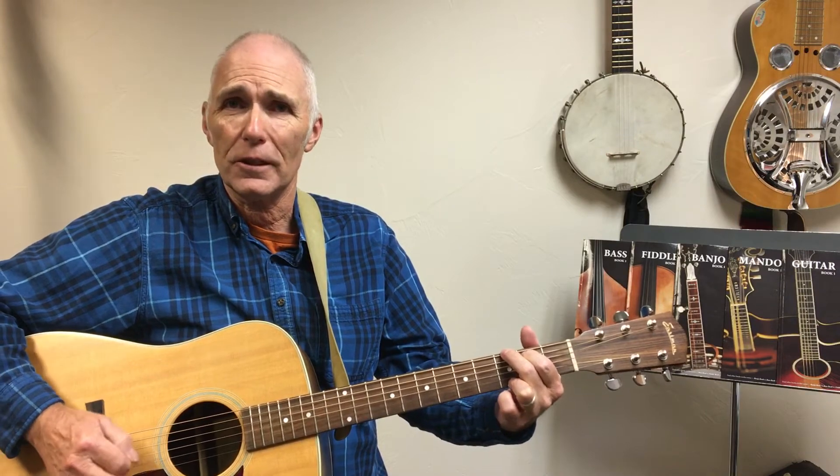Now I've just seen a face — it's a Beatles song — and I'm going to sing a little bit of it for you and use some of those walk-ups in here.